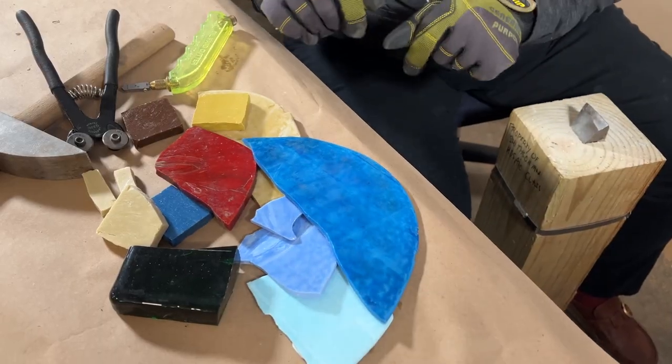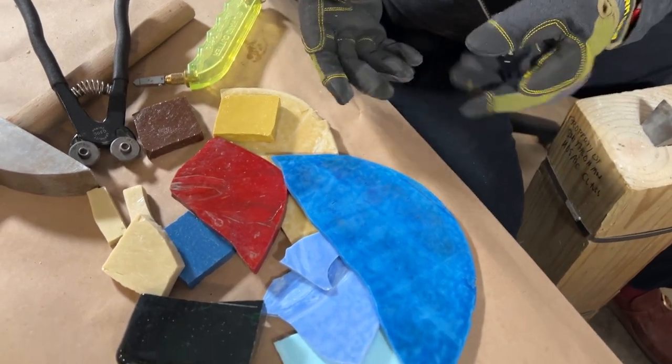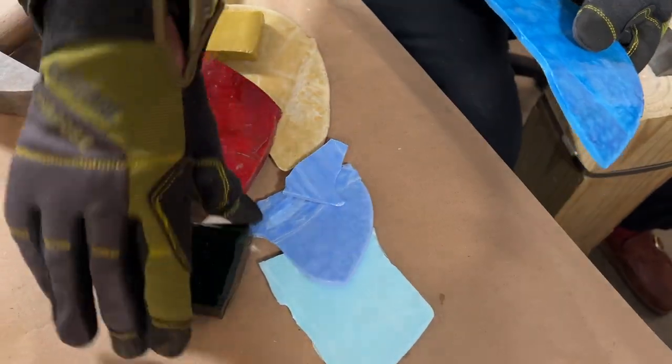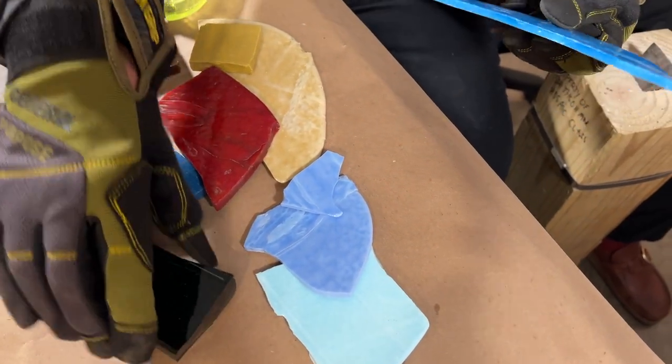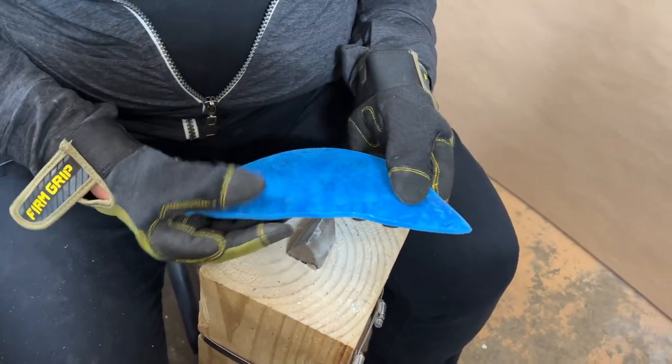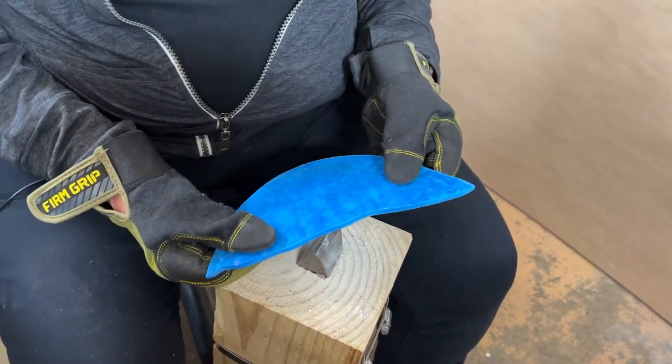Notice I'm wearing gloves. We're going to be working with some larger materials, and the tortilla edges and dalle de verre can be super sharp, so we need some protection. I'm going to show you how to use your hammer and hardy to break down some larger materials.